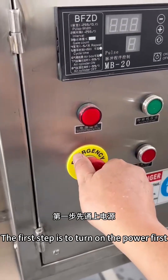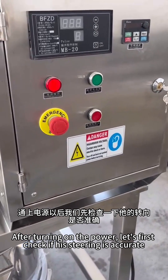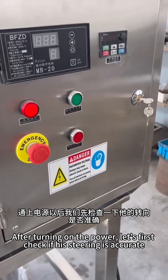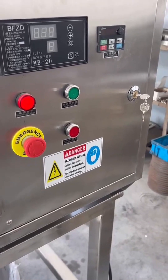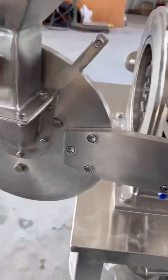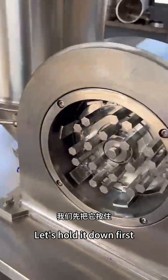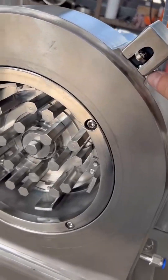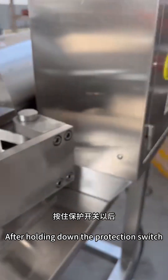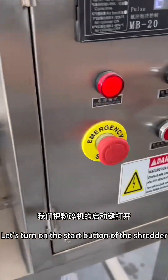The first step is to turn on the power. After turning on the power, let's first check if the steering direction is correct. We have a protection switch here — hold it down first. After holding down the protection switch, turn on the start button of the shredder.